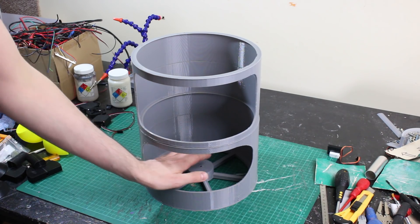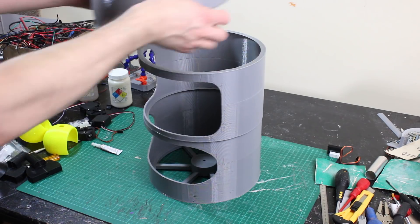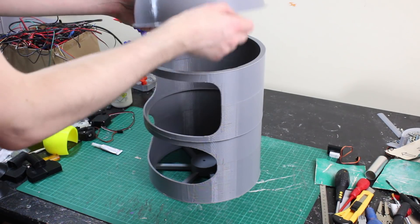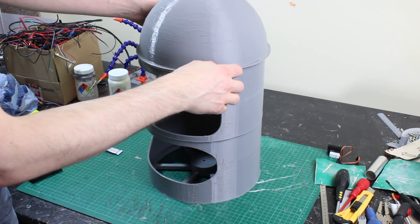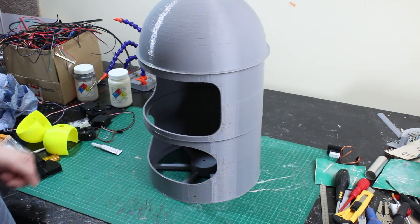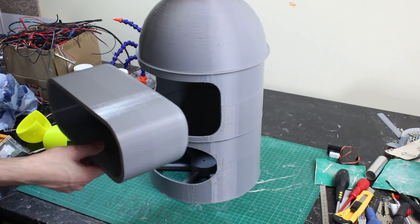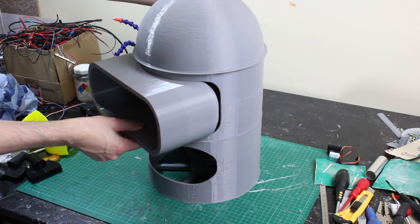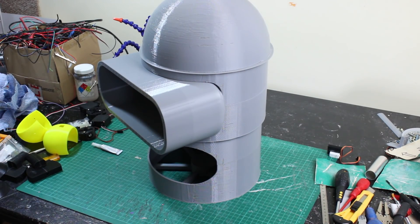We've got a bit of the mouth mechanism already made in there, which we'll come on to shortly. It's looking pretty good — there's the top of the head. We may leave that removable so I can access the back of the eyes and what's going on in the mouth. But essentially it's all going to be stuck together, sanded, and painted nice and smooth. I've also printed this gigantic piece which is Bender's eye surround, and that slots almost perfectly in there. Pretty happy with the way that looks so far.